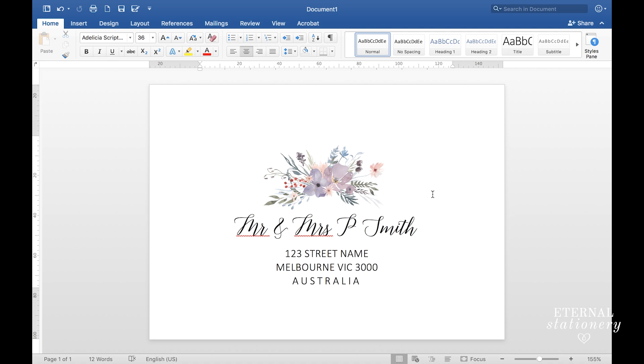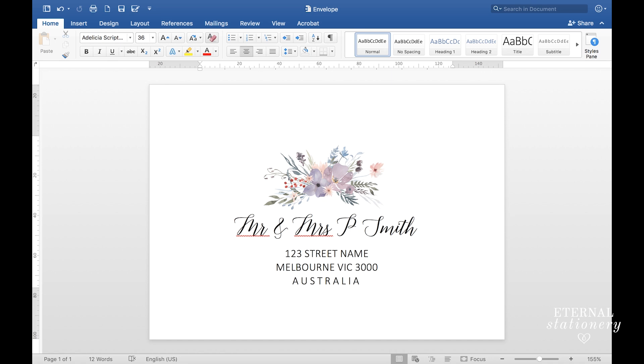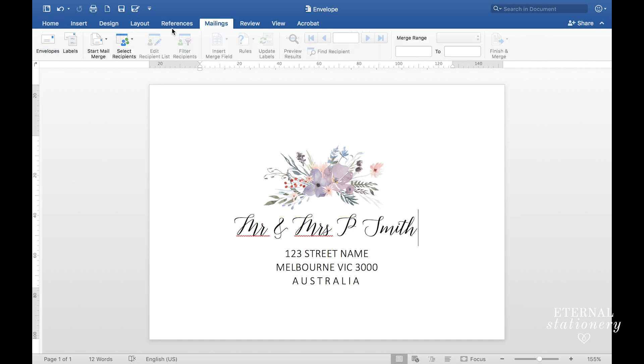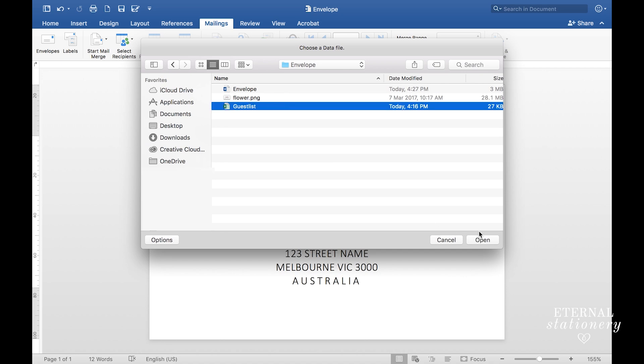I'm happy with the way everything looks so I'm going to save — change the name to 'envelope' and save. So now that we have placeholder text we need to start the mail merge. I come up to Mailings, click on Select Recipients, and Use an Existing List. Select the spreadsheet that you created before and click Open.